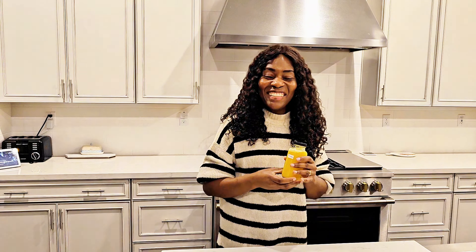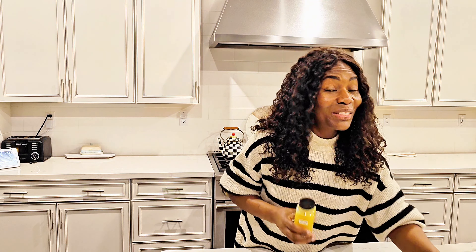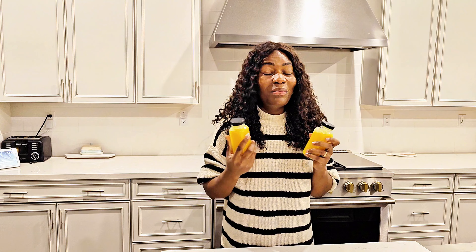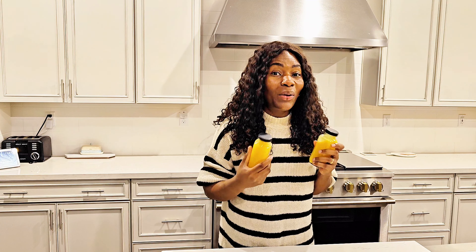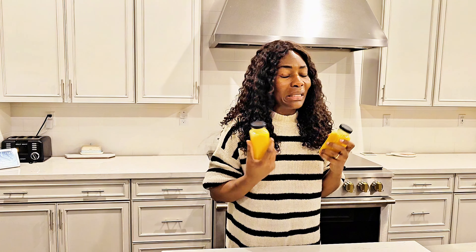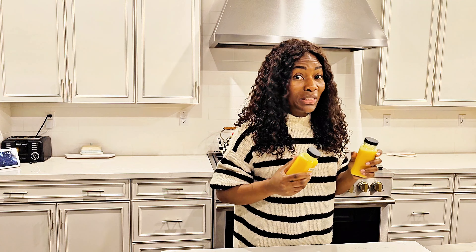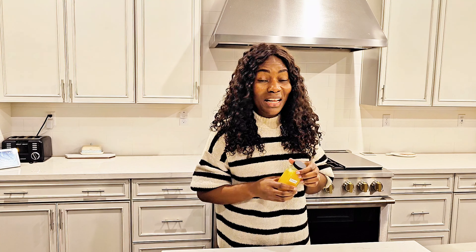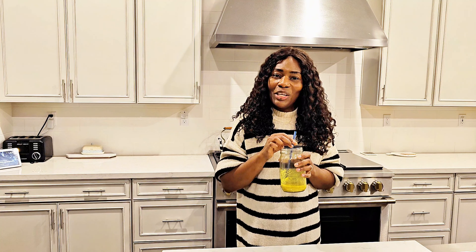All right guys, thank you so much for watching. So quick, so easy. And this is liquid gold — I mean, imagine taking care of your health at home by yourself. Come on, so delicious too. Thank you for watching and please make sure to check some of my other videos. They are amazing, healthy, and good for you. See you in my next video.